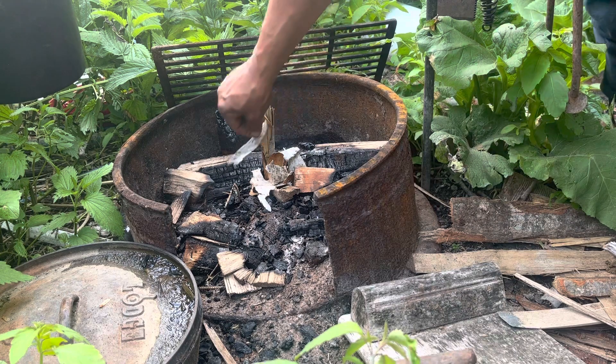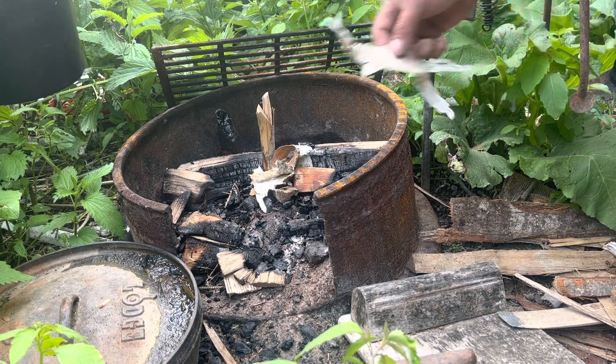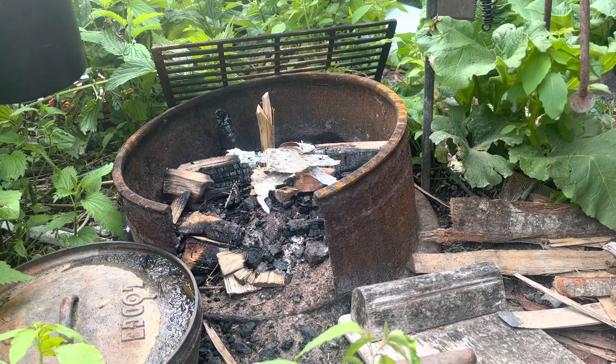I start with just a little bit of that — something that will take a flame. You can hit that with a spark. If you're really concerned about getting that going, you can stuff a cotton ball in there — don't have any cotton with me right now — dipped in wax, that type of thing.